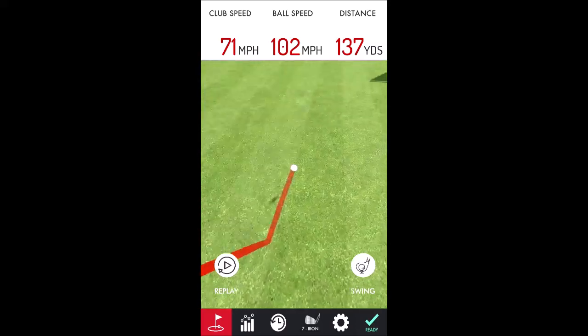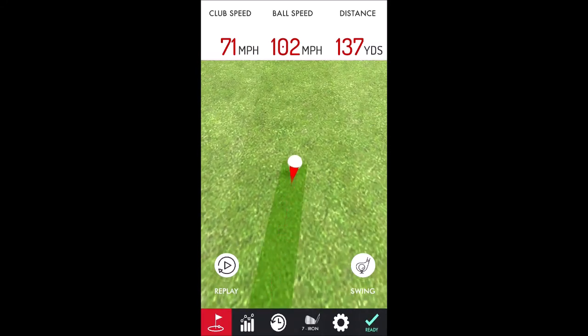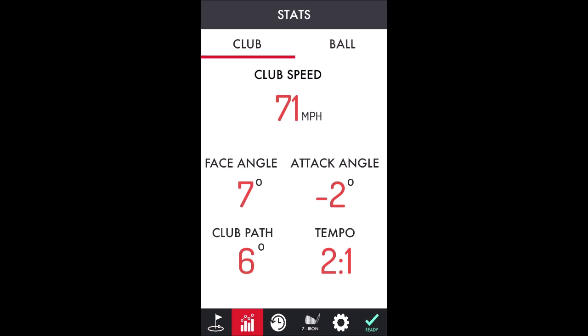A little ball off to the right, but it'll work — kind of caught that shot. Not too bad. It shows the yardage, club speed, and ball speed at the top. You can go more detailed — there's a little icon on the right, a little icon of the green, and it shows a bit more detail.